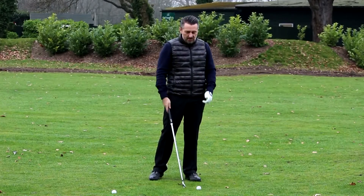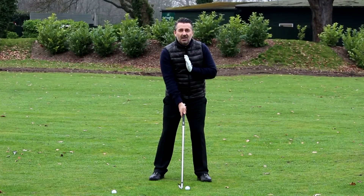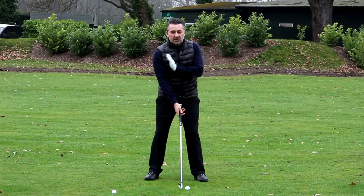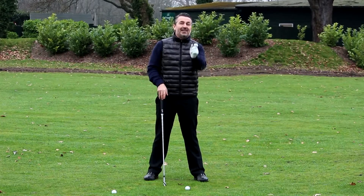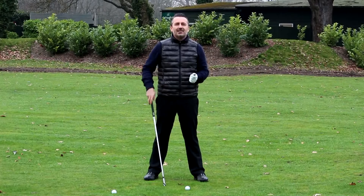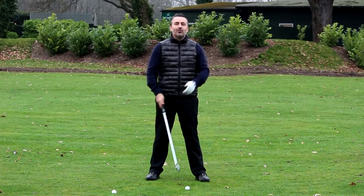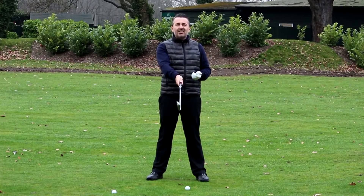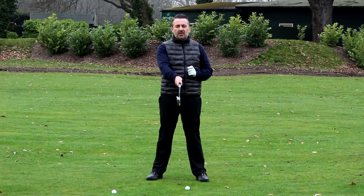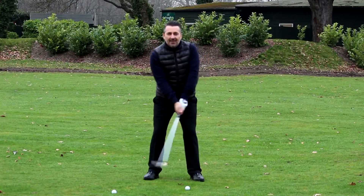We want the swing path to be a bit left and the face to be a bit open. Moving the ball position slightly forward: normally with a six iron I'd have the ball just to the left of my sternum, but now I'm going to shift my feet an inch or two to my right, away from the target. That moves the ball up an inch or two. You have to play around with this — nobody's that accurate to an exact inch. Once the ball is forward, we can also fractionally open the club face by swiveling the toe away from the target.